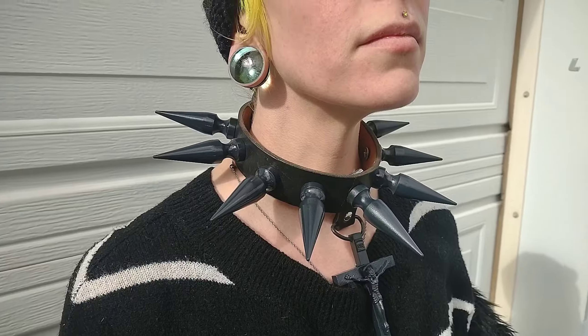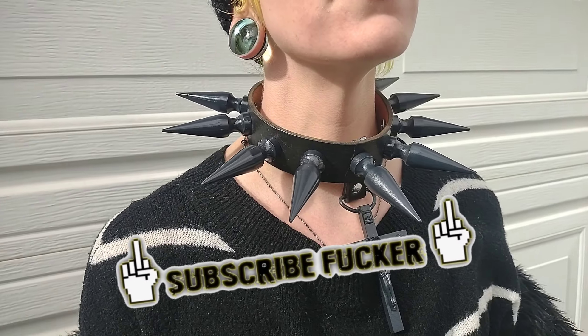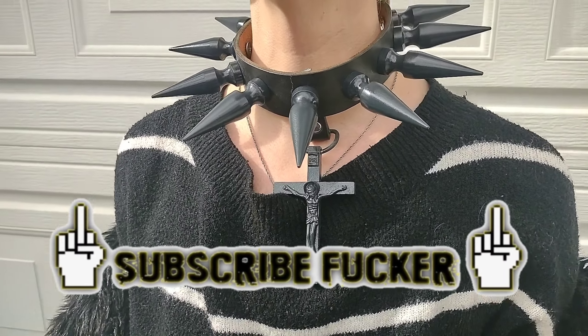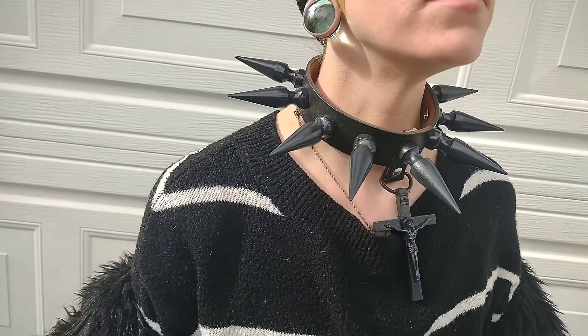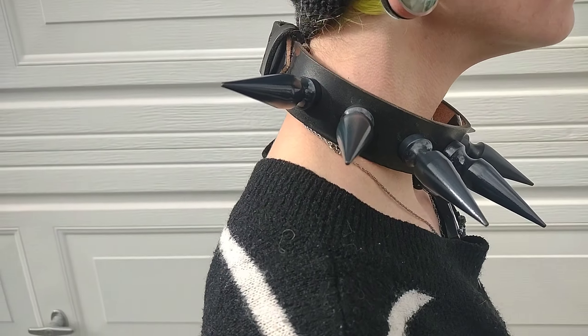So here we are, all finished with our collar, with or without the paint. Hopefully you learned some skills along the way and maybe saved some money. If you enjoyed this video, check out the other videos I've made because I'm all about showing you guys how to DIY. Anyway, see you later, nerds.